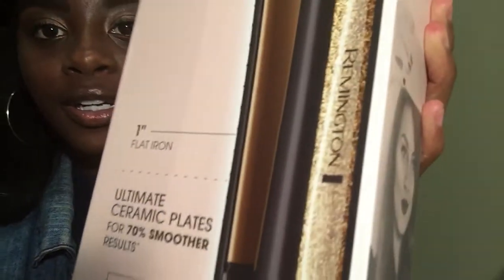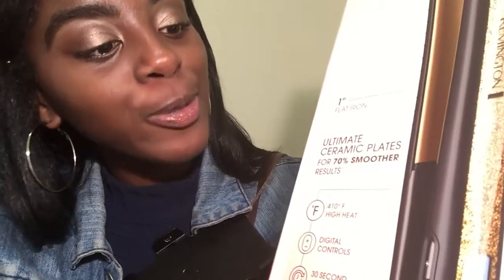I have the Remington — it's a one-inch flat iron. It says 'ultimate ceramic plates for 70% smoother results.' My hair is gonna be on fleek! I tried it this morning — I was trying to straighten my bob and when I tell you it passed right through... it's 20 dollars and it performed. This flat iron is bomb. It goes up to 410 degrees high heat and it has the auto shut-off.